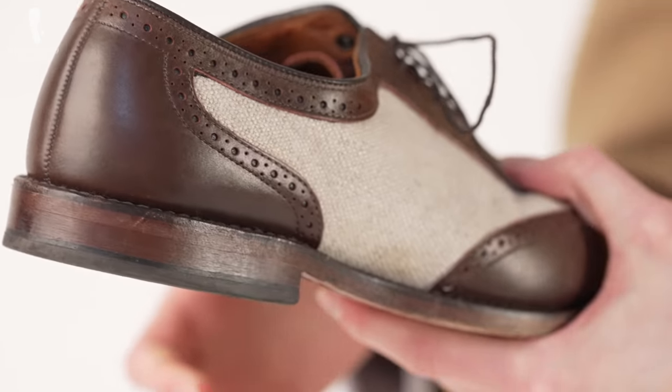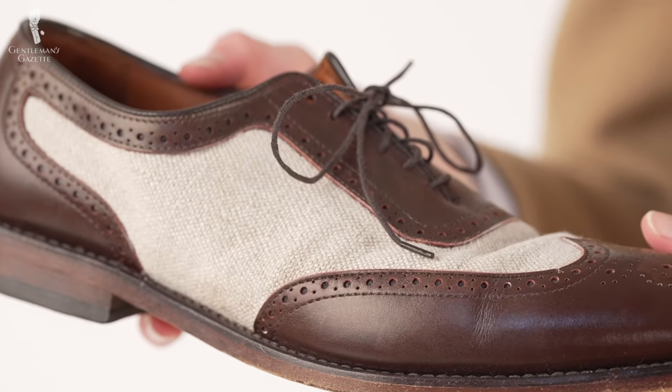Welcome back to the Gentleman's Gazette. In today's video, we'll be taking a stroll to discover a distinctive wardrobe staple for any classic menswear enthusiast: the spectator shoe.